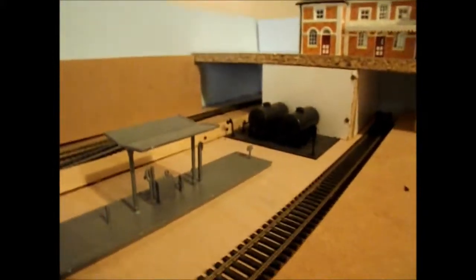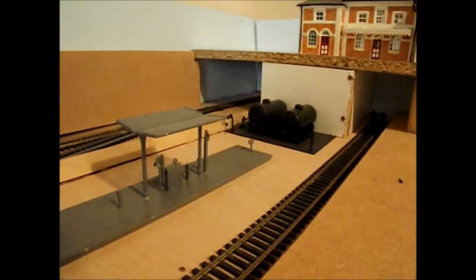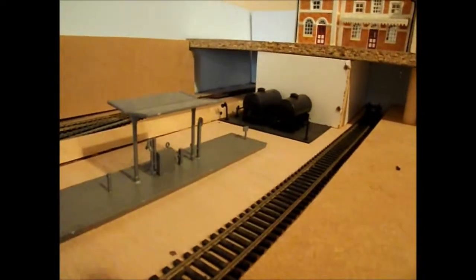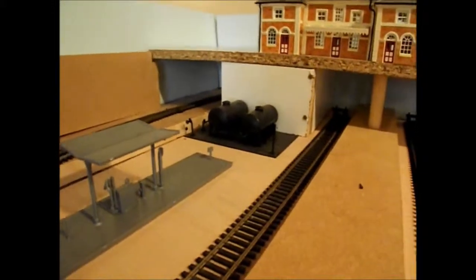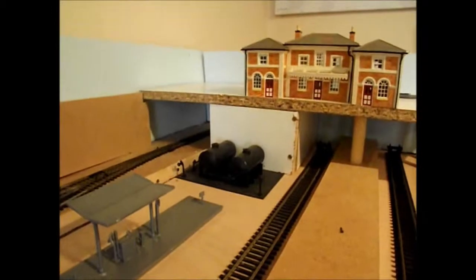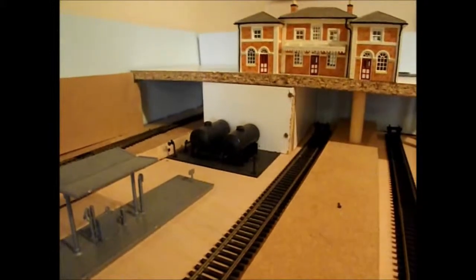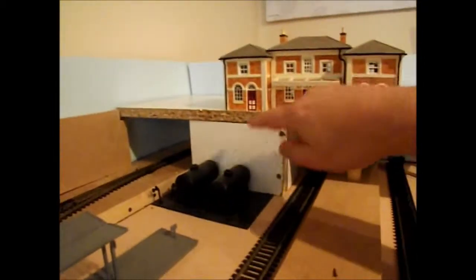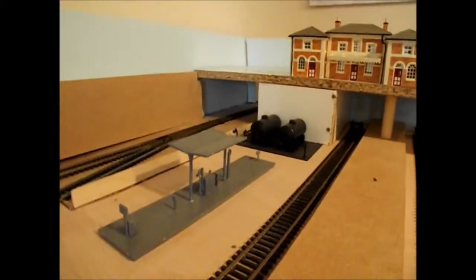Also here we have the fueling point, which I'm not sure whether I'm going to use because I'm thinking I might put a single tunnel through to the back of the layout. If I do that, it would be for light engines - I can use a lift-off section behind the back of the layout, which makes it easier to remove one engine rather than a whole rake, because I haven't got much space. So that will probably go around the back and come through a single line here, or I might keep the fueling point. I'm not sure it looks quite right to have it right next to the platform.